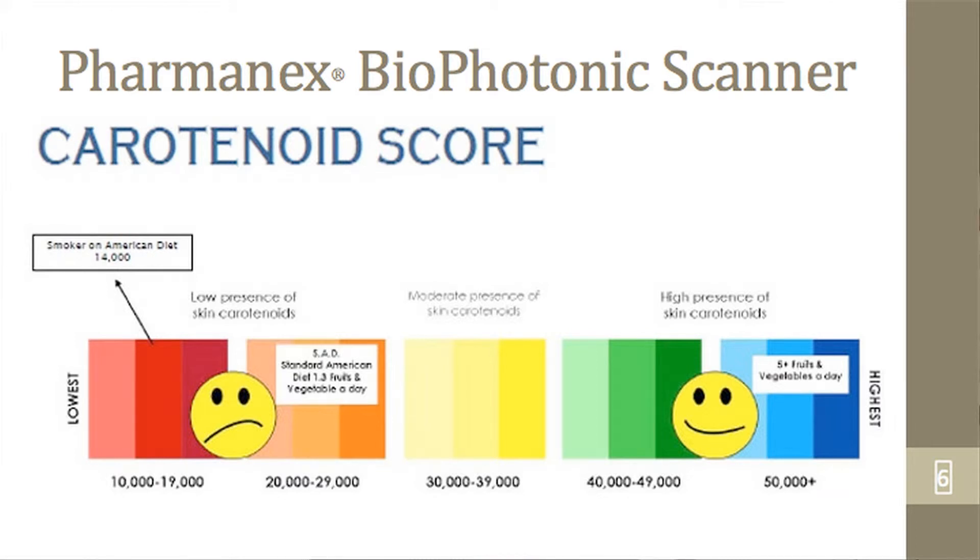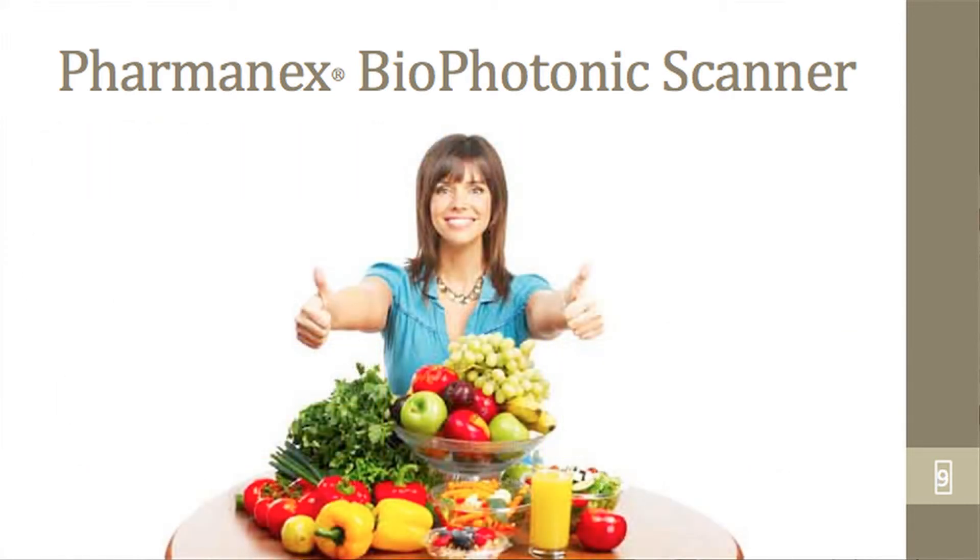So the obvious question is, if you are in the yellow or orange zone, or heaven forbid the red zone, how does one increase the intake of fruits and vegetables? The minimum requirement is nine servings per day — and that doesn't mean nine carrot sticks or celery. Nine servings per day. But for most people, because of their busy lifestyle, that's just not an option.